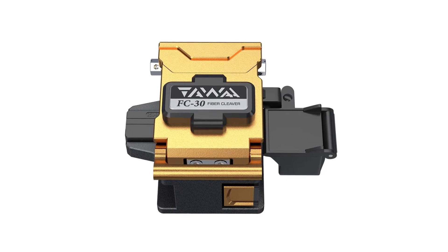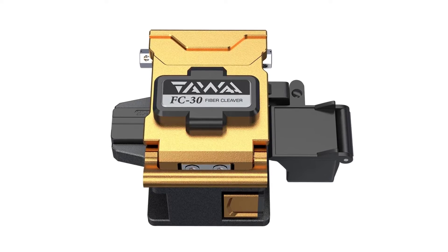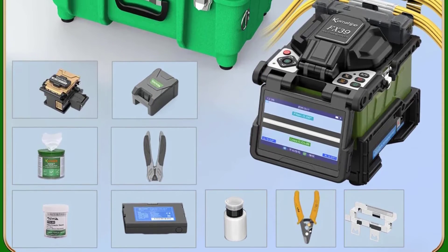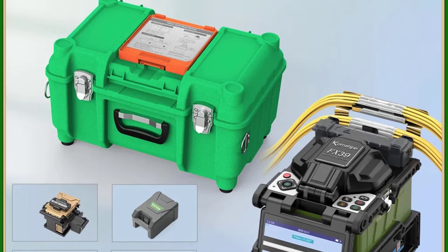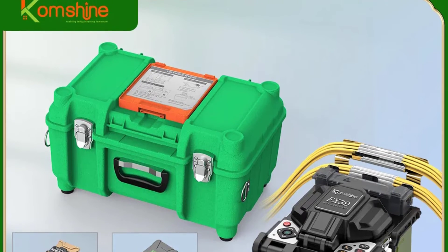One of the standout features of the FX39 is its user-friendly interface. The 4.3-inch LCD color display provides clear and intuitive guidance throughout the splicing process. Even for those new to fiber optic splicing, the machine's operation is straightforward. The 3-in-1 fixture simplifies the setup and alignment process, saving time and effort.